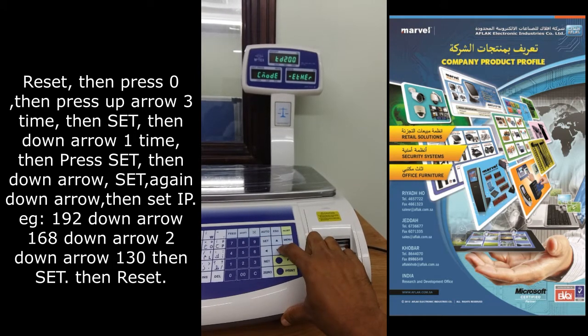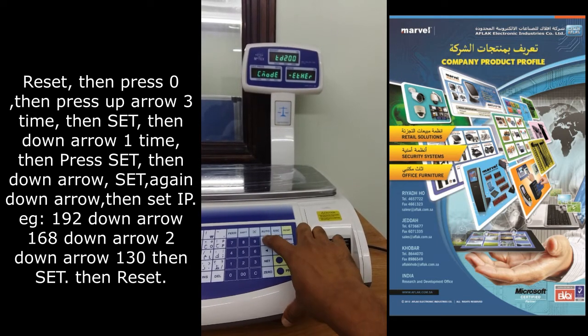Here the encode changes. RS232 is the default. Change to ethernet, then press set.